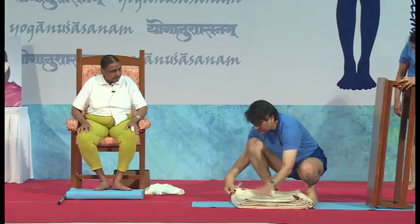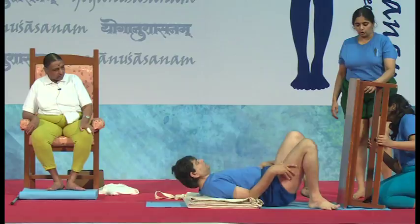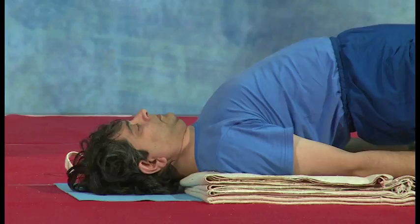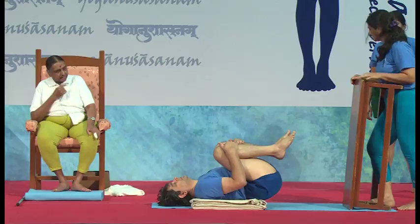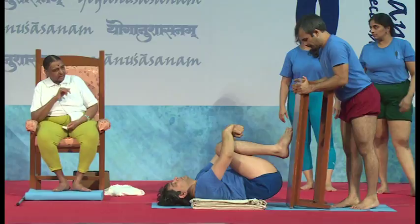First lie down with bent legs and your shoulder should come on the blanket — it's a movable wall so don't worry. Come head down first, then we know where to place. Bend the knees and bring the knees towards the abdomen. Now, in the lying down position, she pushes the wall and the feet go to the wall. Move the bench forward and let him touch there. There is a distance between the buttocks and the wall.